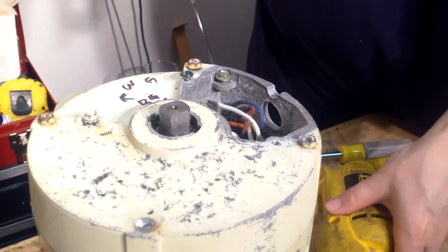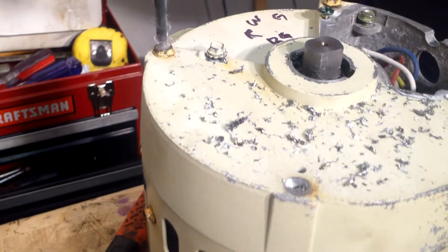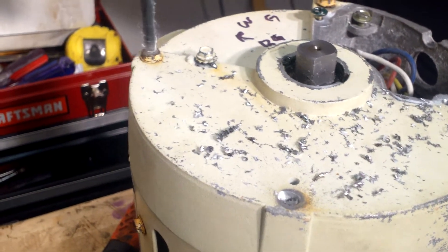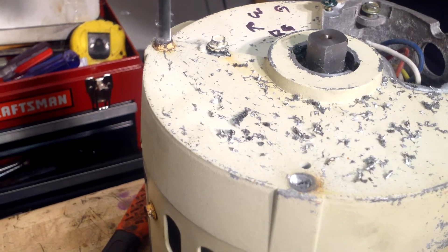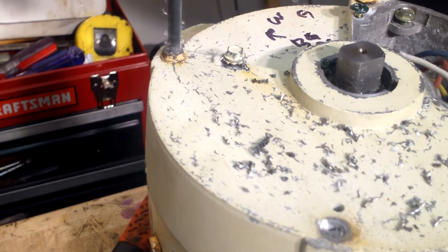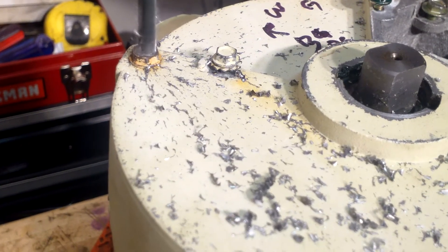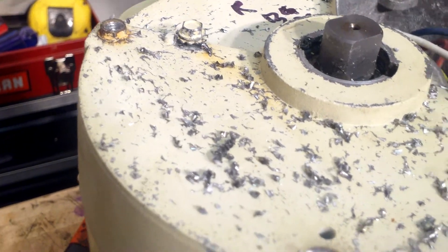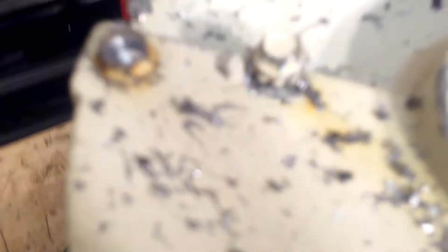I'm going to take my drill and start drilling out the top of the head of the through bolt. I'll put the drill bit in the center and drill this — spinning the drill the correct way. You want to check inside the through bolt. It's a little bit deep, so I'm going to drill it a little bit more.